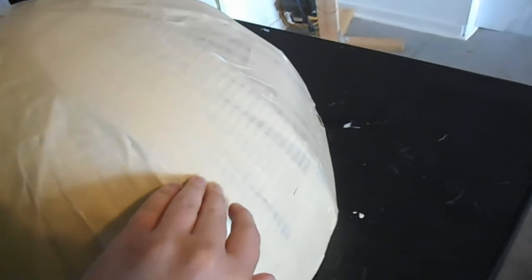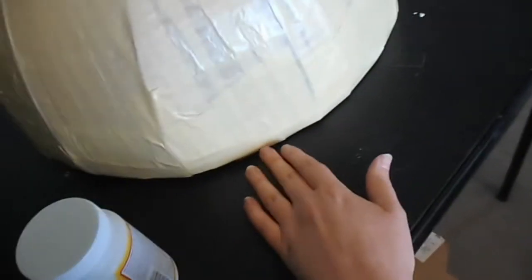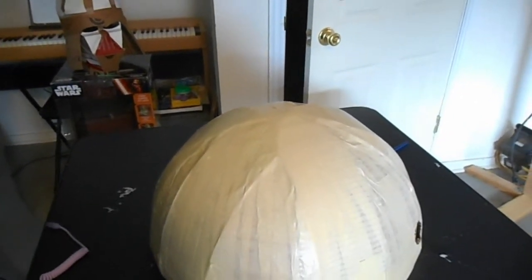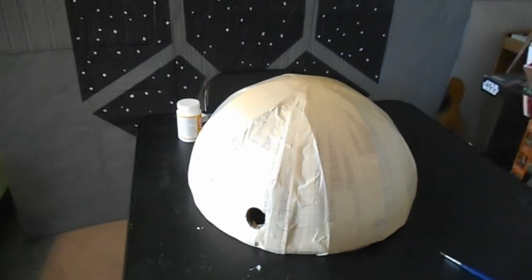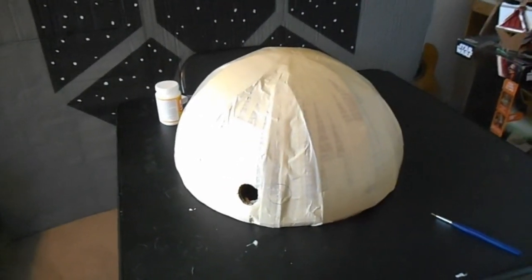Okay, first coat of Mod Podge. I know it doesn't look any different, but it helps to seal up the glue and the tape so the tape doesn't come off or peel when I paint it. I think after this is dry I'm going to do one more coat and then paint along the bottom. Hopefully we've got rain predicted for today — I hope that doesn't happen because if it does, I'm going to have to wait even longer before I can spray paint this thing silver. So that's the status on R2. After the work with the dome is as done as it can be, I'm going to go back to Darth Vader and try and finish his chest box.